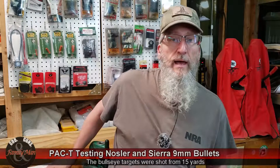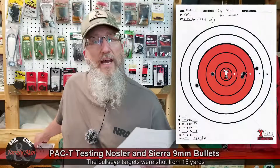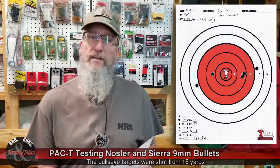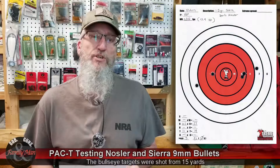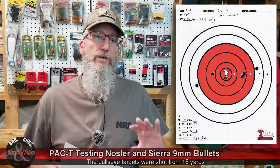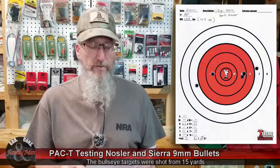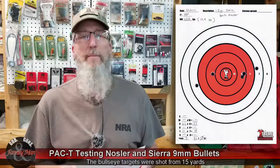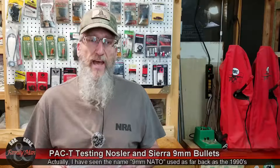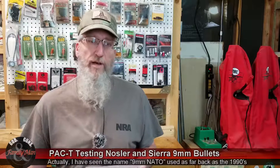Now let's take a look at the Sierra 115-grain — kind of the traditional weight for the 9mm Luger, which is very interesting to me. The name is changing now: it has always been 9x19, 9mm Luger. Some folks call it the 9mm Parabellum, but apparently over the last several years it's becoming much more common to call it the 9mm NATO. Just a little aside, but I noticed that as I've been looking at more 9mm stuff recently.